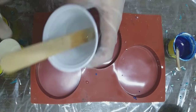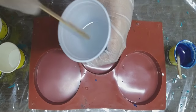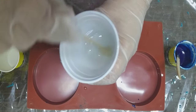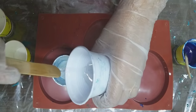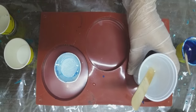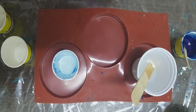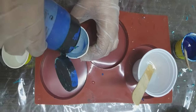Hi everyone, welcome back to my channel. My name is Shireen. Today I'm going to show you how I make beach resin free-form coasters on a round mold. I'm using a silicone mold I got from AliExpress — it was very affordable. You can buy it from any website online or from stores nearby. I've already premixed the resin and I'm adding blue acrylic paint into it.